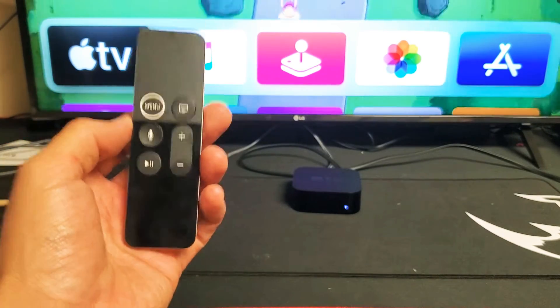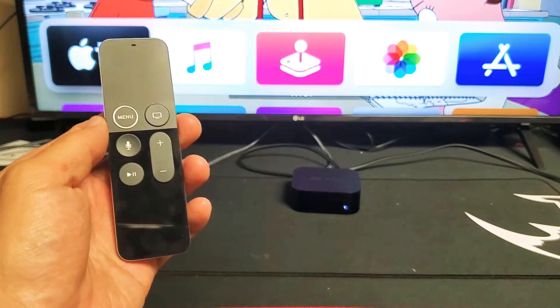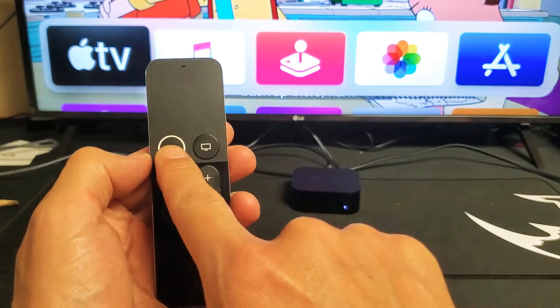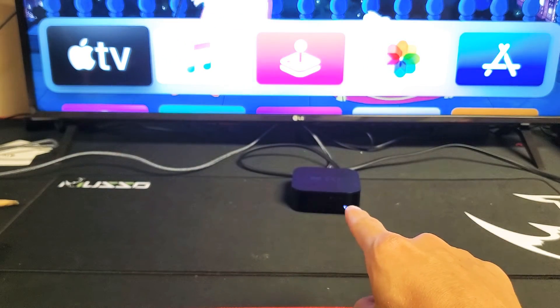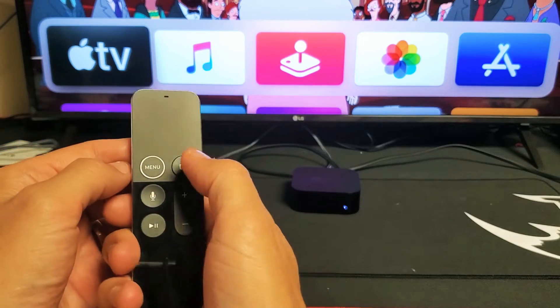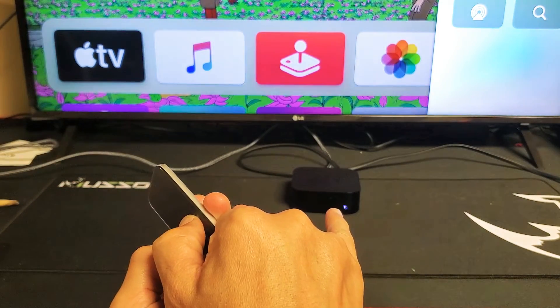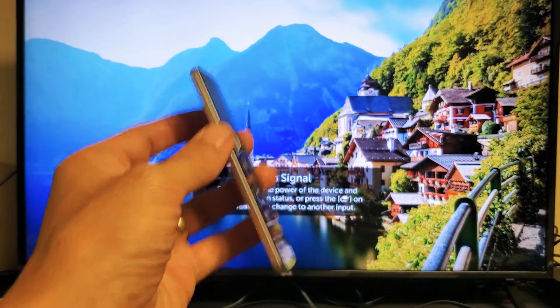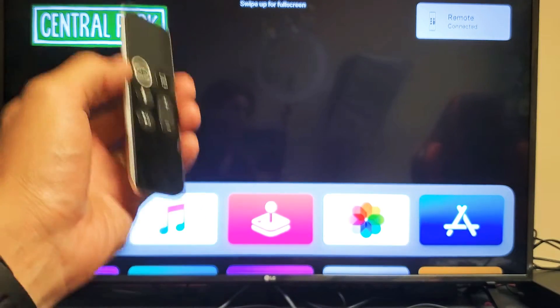For this next step, grab your remote. We're going to force the Apple TV to restart using just the remote — it's a two-key combination. Press and hold the Menu button and the Home button simultaneously and hold until the white light starts blinking, then let go. It usually takes about five seconds. Once you let go, wait for the Apple TV to boot up properly, then open up YouTube. Hopefully you have video. If you do, remember to shut the TV off and turn it back on to confirm you still have video. If not, go to the next step.